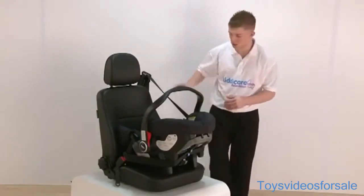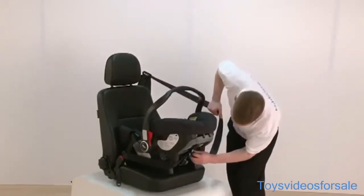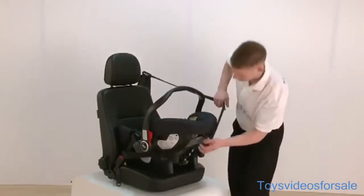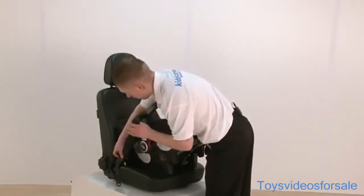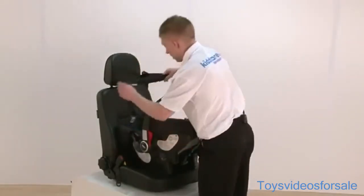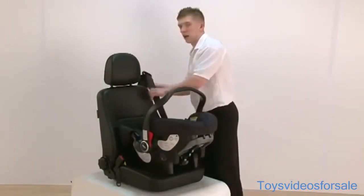Now taking the seat out, first of all the shoulder part of the belt comes out from this clip. Then unclipping it from the buckle and the seat belt goes back into its normal place.